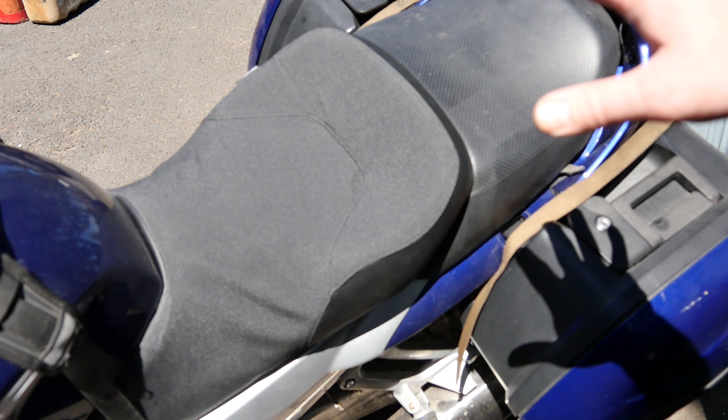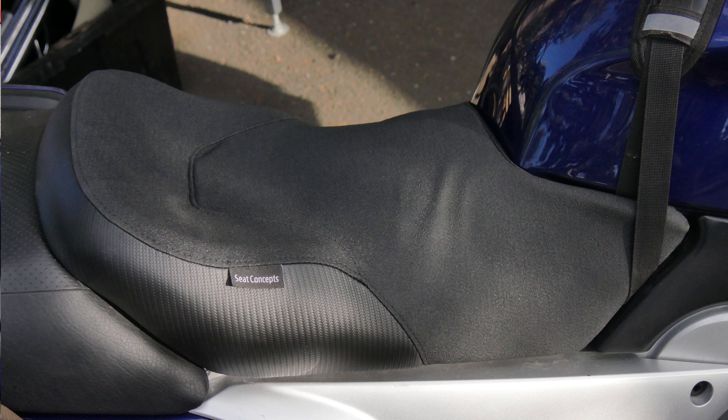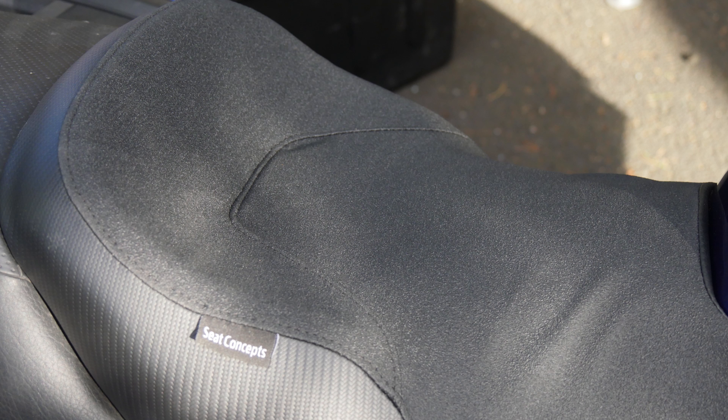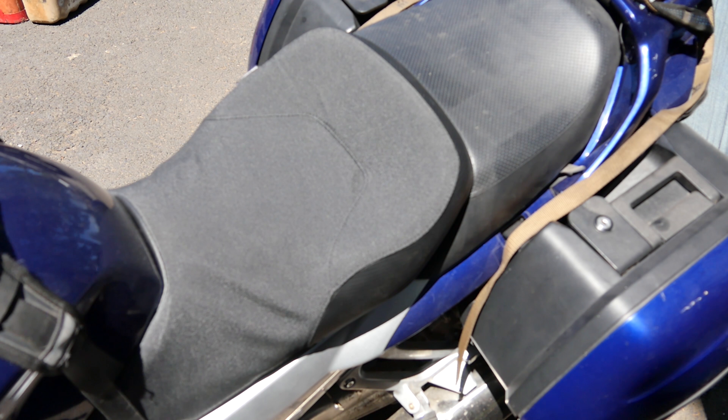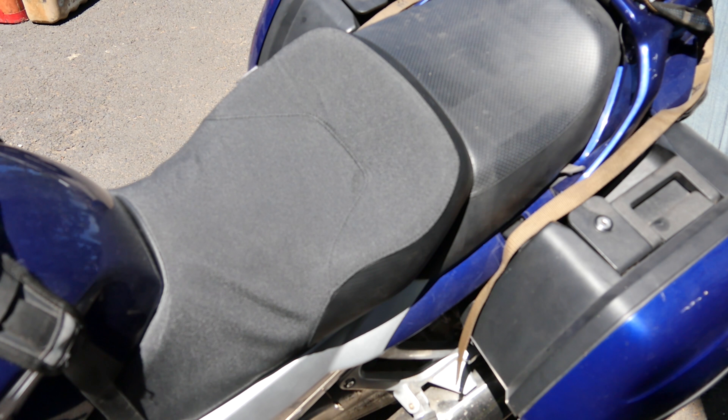Overall you can definitely tell how much better just the fabric quality looks. Check out Seat Concepts seats — we'll have a ride review down the road. This is just a quick before and after so you guys can see how much less than $200 really makes in your ride quality, your ability to be on the bike longer during the day, and just the aesthetics of the material they use. Thanks for watching — go check out the KLR Seat Concepts video as well, it goes into a little more depth than this one.